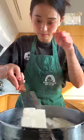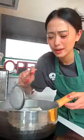Once the water is boiling, you want to add a handful of salt. This process helps firm up the tofu and season it from within. Tofu is not bland — you're bland.